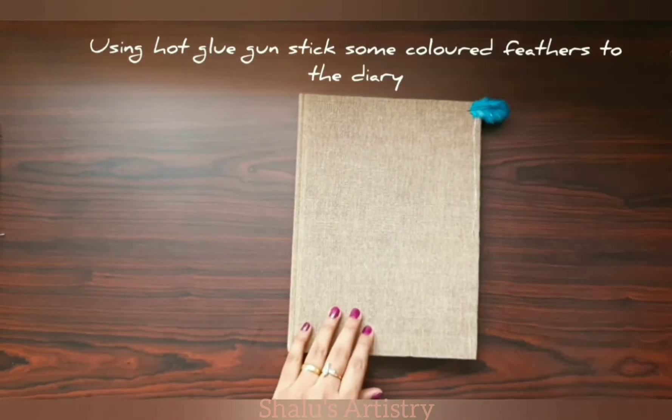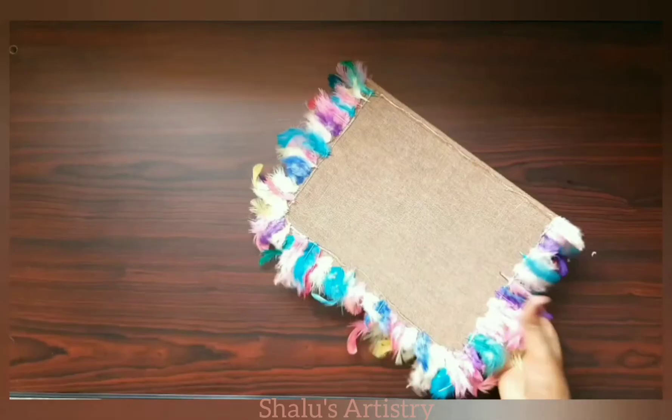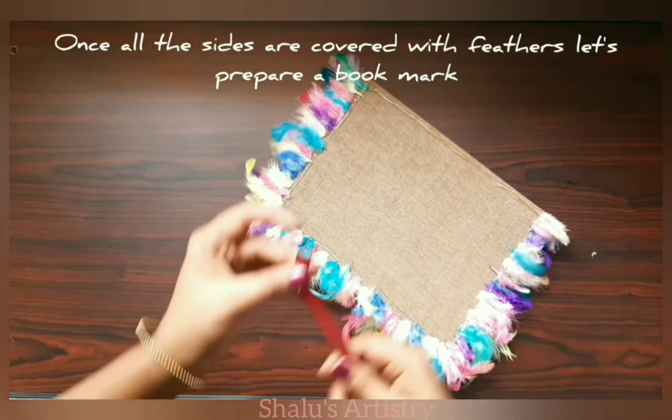Stick the feathers on the cover of the diary using hot glue. Once all the four sides are covered with the feathers,